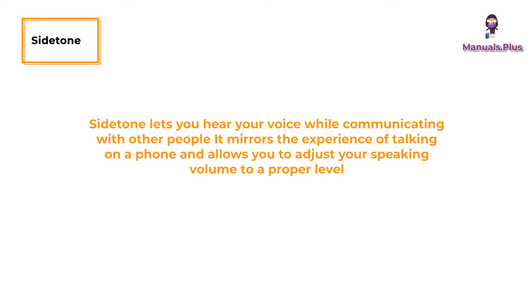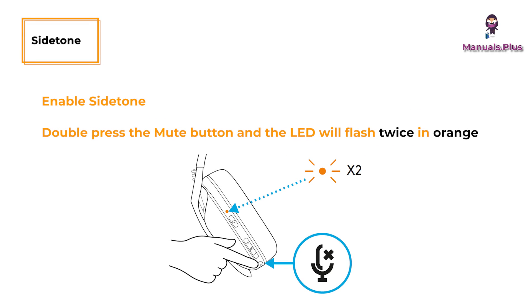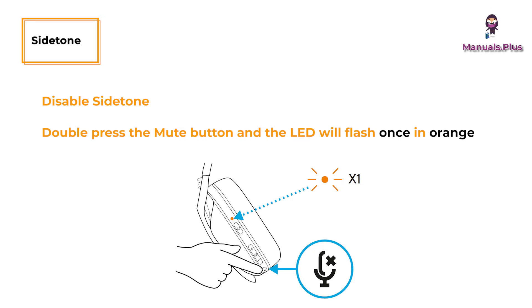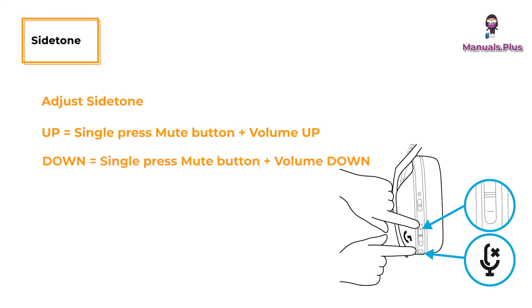Side tone lets you hear your voice while communicating with other people. It mirrors the experience of talking on a phone and allows you to adjust your speaking volume to a proper level. To enable side tone, double press the mute button — the LED will flash twice in orange. To disable, double press the mute button — the LED will flash once in orange. To adjust side tone, press mute plus volume up to increase, or mute plus volume down to decrease.